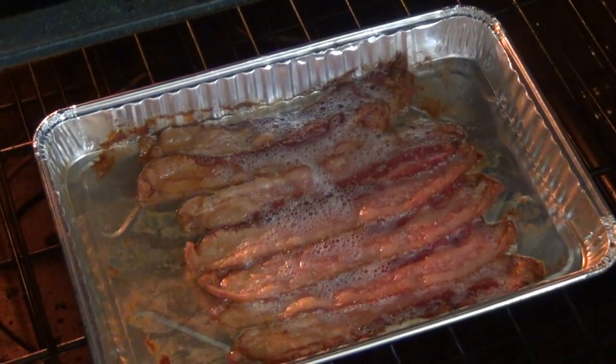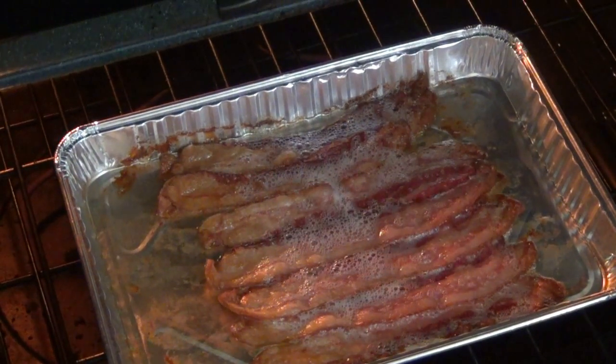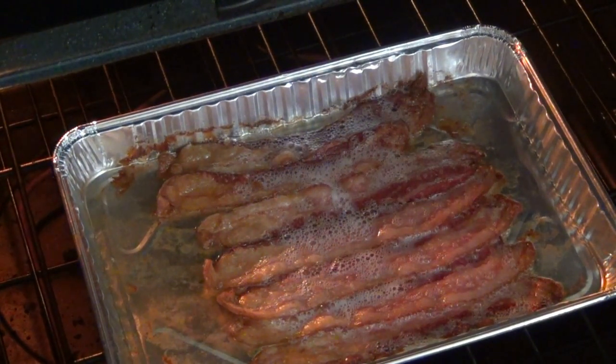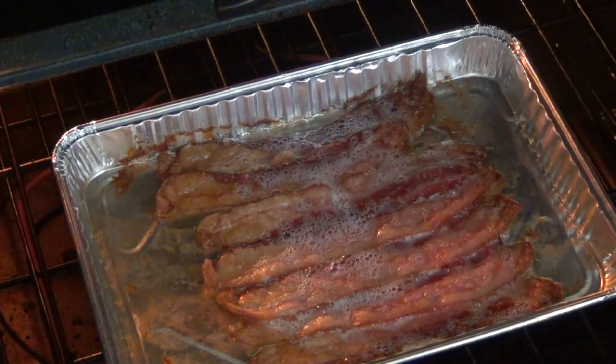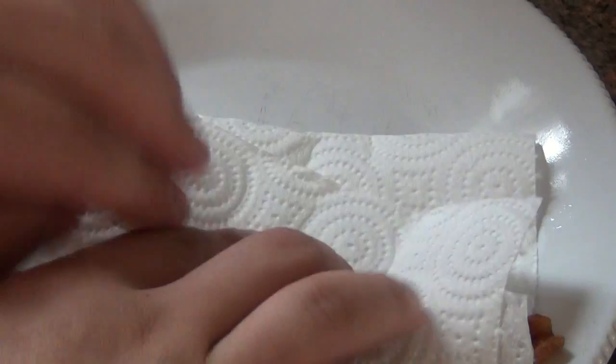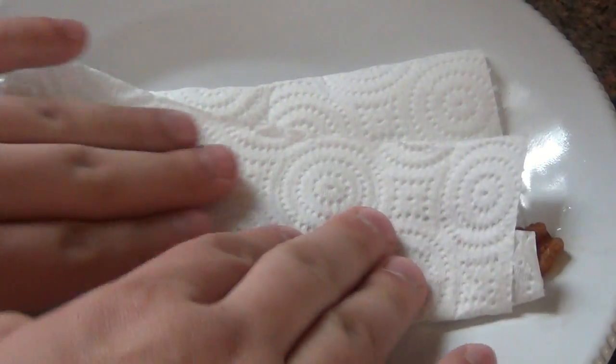I usually do it for about 25 minutes to a half an hour. But halfway through you have to flip it. Now I'm going to take this out of the oven and blot it, get all the grease off, put it on a plate and show you why I think it's perfect bacon. Alright, so I got a piece out here. I just want to continue to pat it dry completely so it's not soaking in grease.